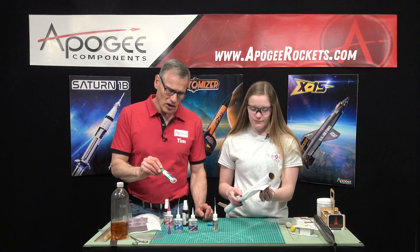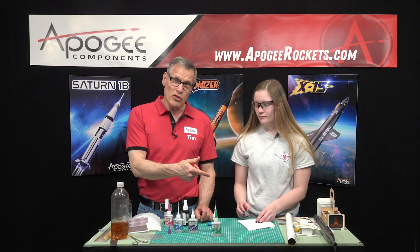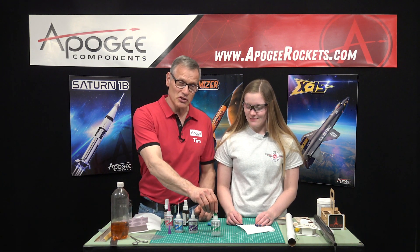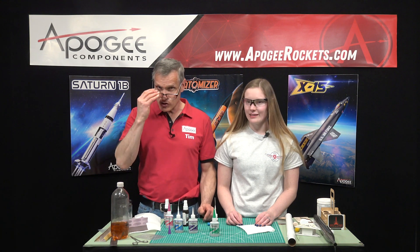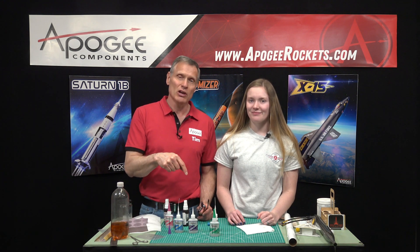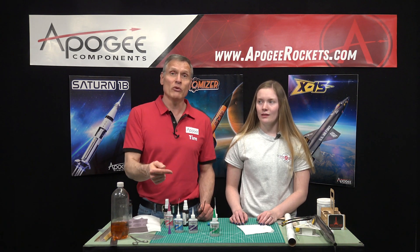Finally we have the Uncure debonder, which is the green bottle. It will dissolve the glue, so if you glue things together and want them to come unstuck, this is what you would use. If you have any questions about which glues to use, come visit us at the Apogee website. If you like this video give it a thumbs up, and hit the subscribe button — there's a notification bell next to it, and if you click it you'll get an email notification from YouTube when we release a new video.